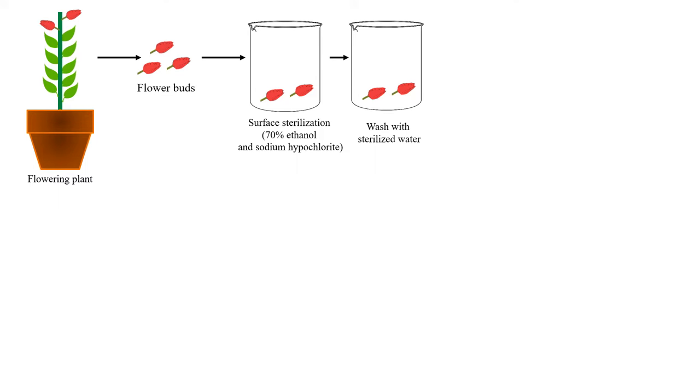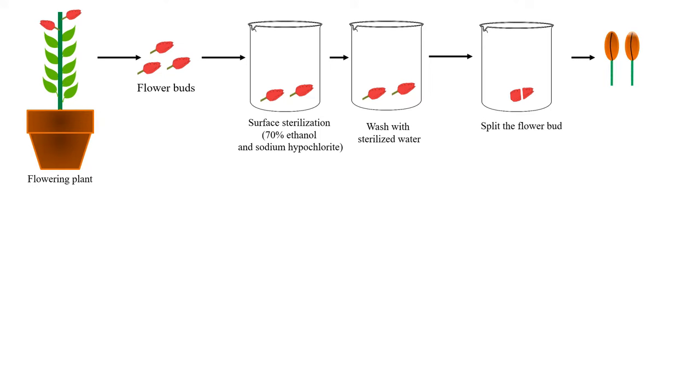After sterilization, these are washed to remove the residual surface sterilization agents like sodium hypochlorite. We wash these flower buds with sterile water. Then these flower buds are cut with a knife to split them open.